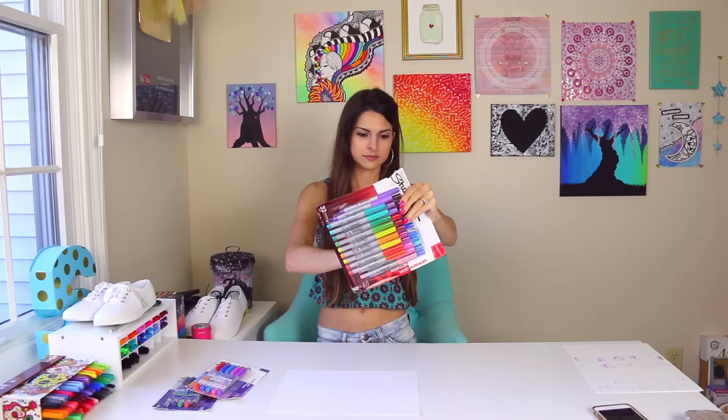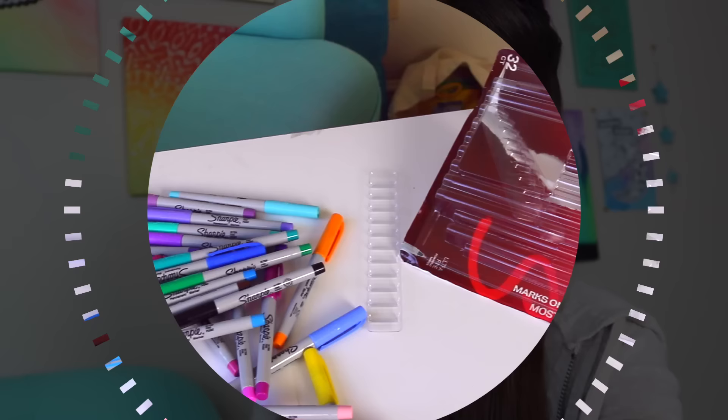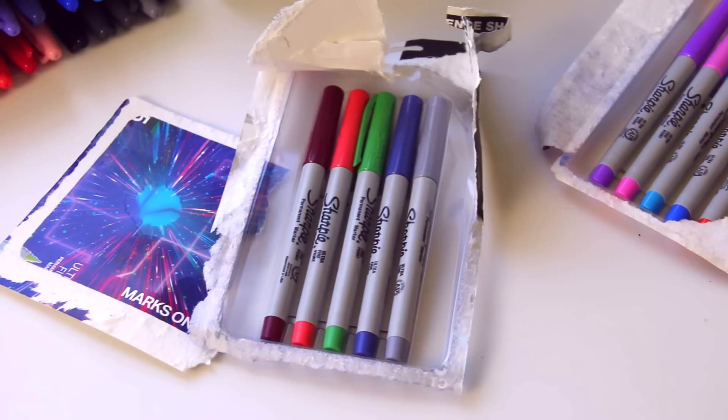Let's swatch these babies while I've got them out of the bag — that's why you sit back in your chairs, ladies and gentlemen. So fresh! Now it's time to move on to the next phase, which is to create a design using every single color in these Sharpie ultra fine point markers.